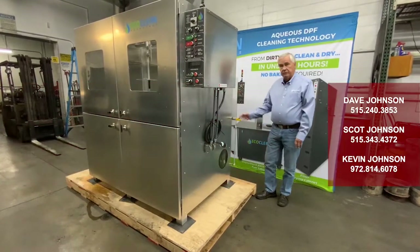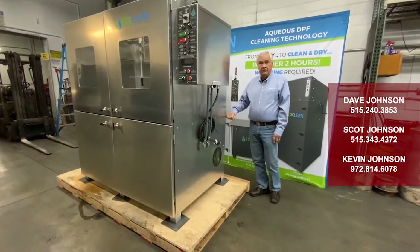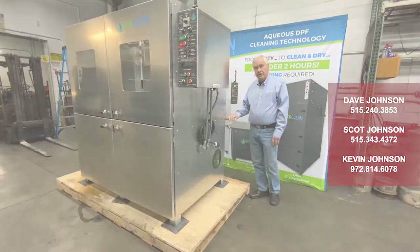That pretty much covers the features we have on our new machine. We would like you to call us if you have any questions — we'd be more than happy to explain our machine to you and how the program works. Thank you.